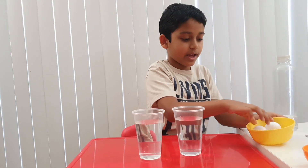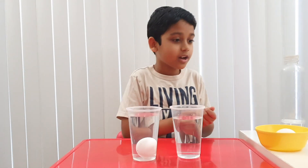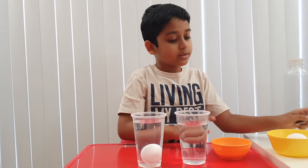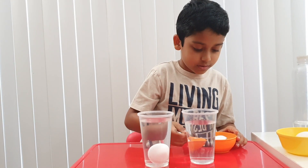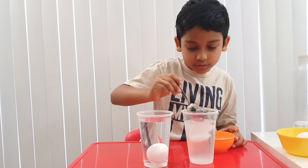Now let's take one egg and put it in one of them. I'll pour it in slowly. You see it's sunk, right? But let's take our salt. Let's pour two teaspoons out. One. Two.